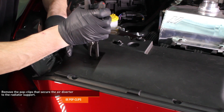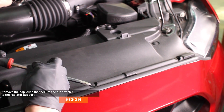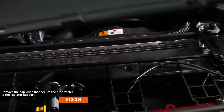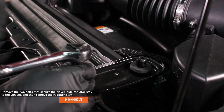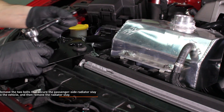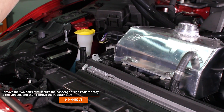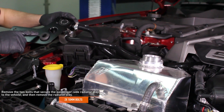Remove the pop clips that secure the air diverter to the radiator support, then remove the air diverter. Remove the two 10 millimeter bolts that secure the driver side radiator stay to the vehicle, then remove the radiator stay. Remove the two 10 millimeter bolts that secure the passenger side radiator stay and remove it as well. Our vehicle is equipped with a Mishimoto baffled catch can which replaces the passenger side radiator stay, so yours may look a bit different.